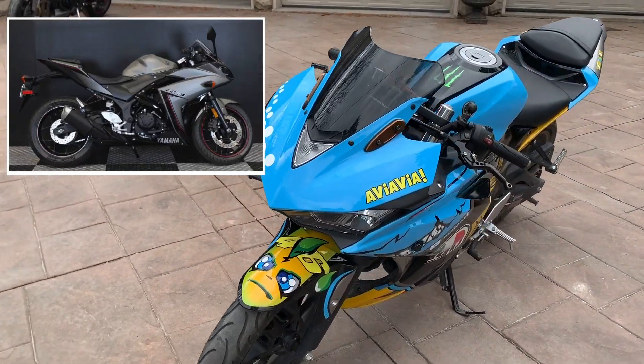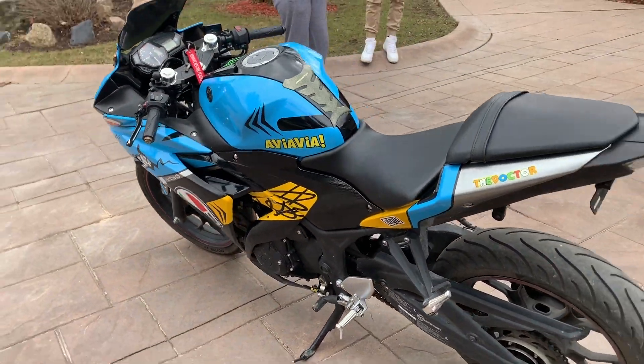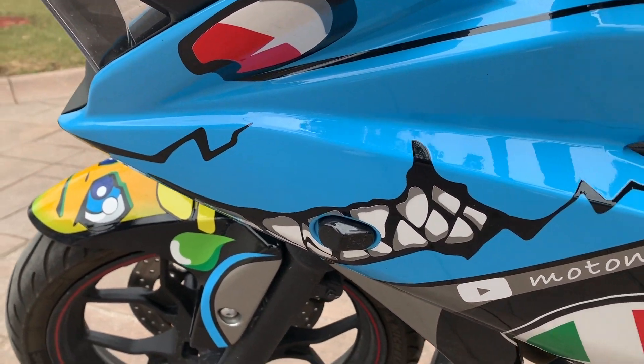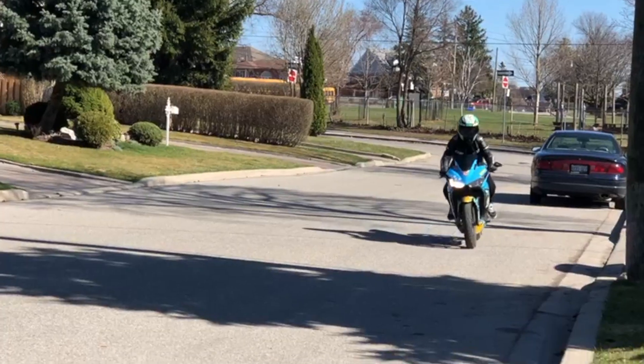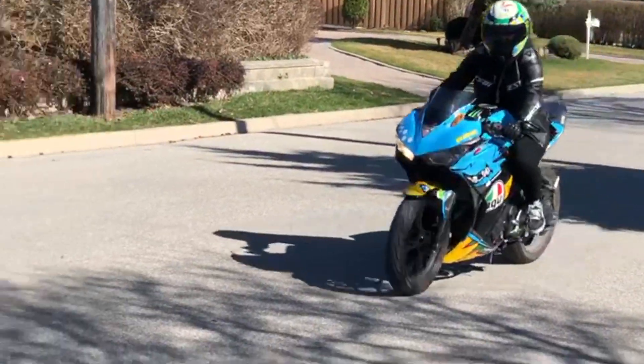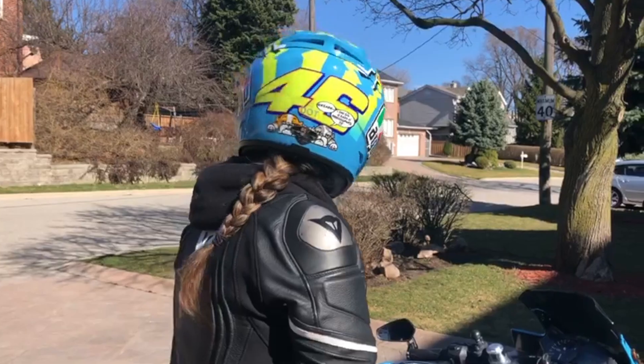The most obvious thing is a new custom Rossi AGV fairing kit. When I was looking for fairing kits I wanted something that was vibrant and really visible on the road. I thought this was cute, I love the color, and it turned out amazing.